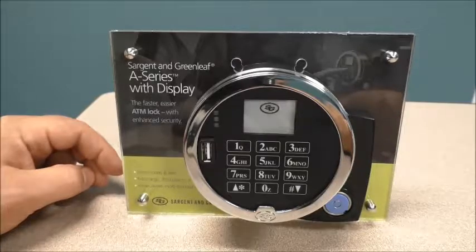In this video we're going to initialize our A-Series Display Lock. First we'll set the time in the lock using the 7-8 star command, the date using the 7-3 star command, and then initialize the lock using the 4-5 star command. Let's begin.